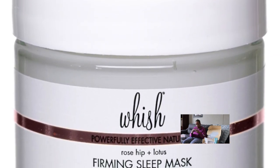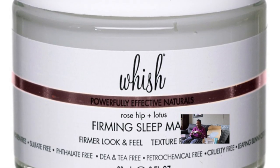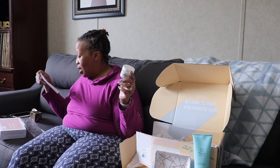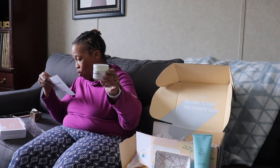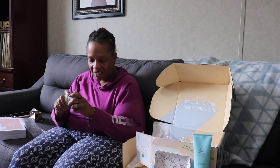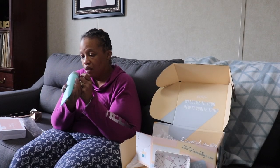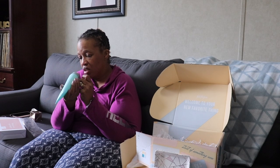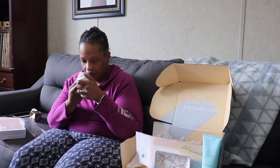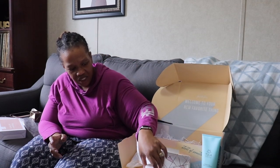The next item is the Wish Beauty Rosehip and Lotus Firming Sleeping Mask Night. For anything for my face I am super excited to try this — and again, this is a normal-size product, priced at $54. It says this mask works while you catch your Z's, delivering intense moisture while firming the skin and refining the texture. Let's see how it smells — it smells light and fresh, not something that would keep me up.